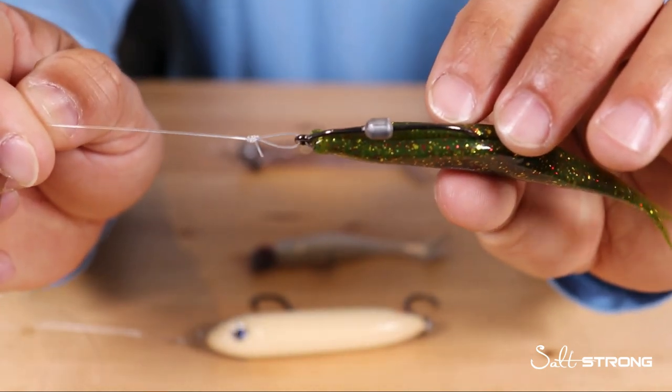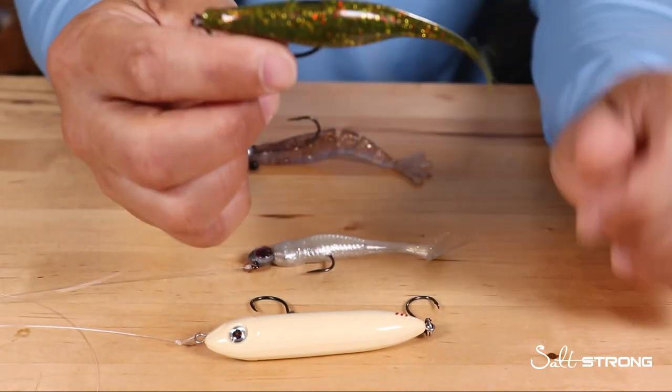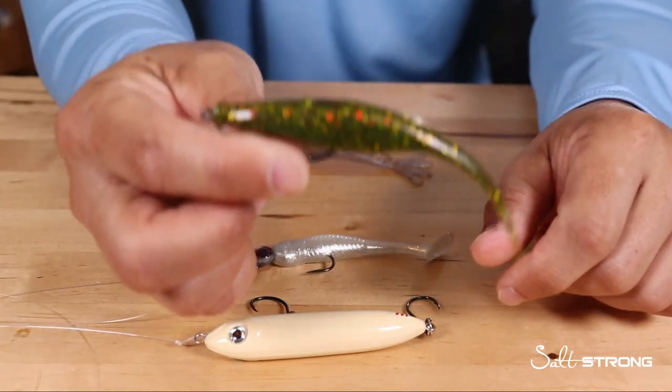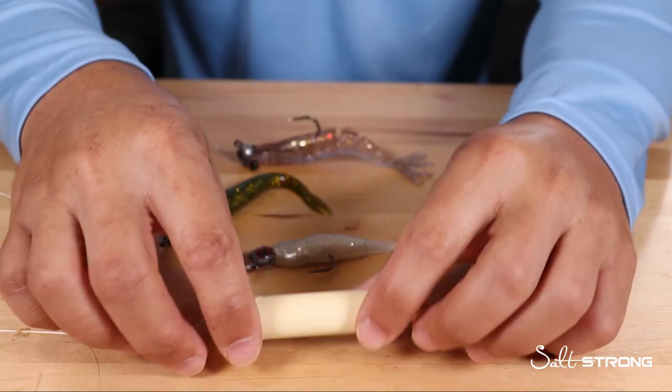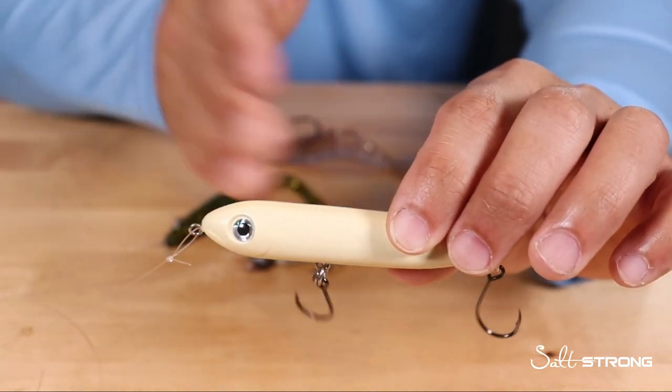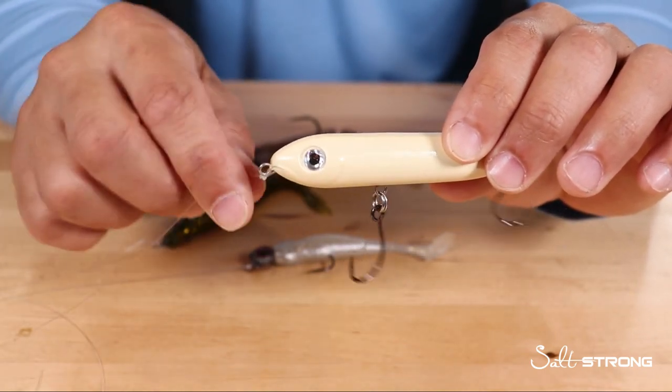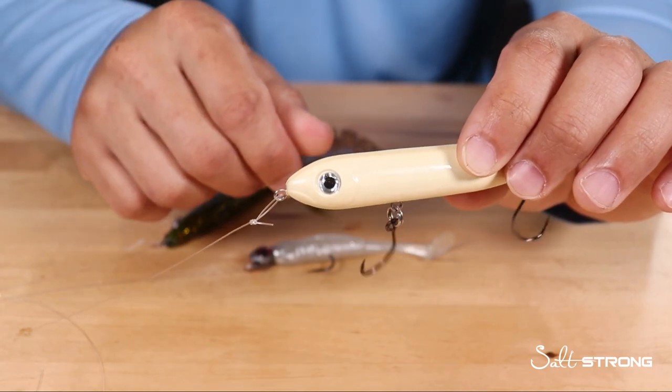Some of my top lures to use a loop knot with are these stick-style baits — shrimp imitations or jerk shads — and also topwater lures that have a side-to-side darting motion, because they need that freedom of movement to get an effective darting motion.